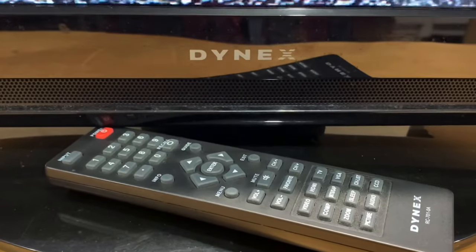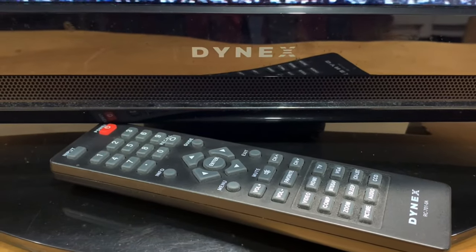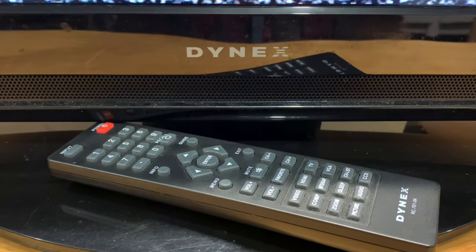Today I'm going to show you how to run a scan for free over-the-air channels with one of these older Dynex TVs. Dynex TVs were sold by Best Buy years ago and have been out of production for a while, but if you still have one of these kicking around, you can still use it to receive free over-the-air TV channels with an antenna.